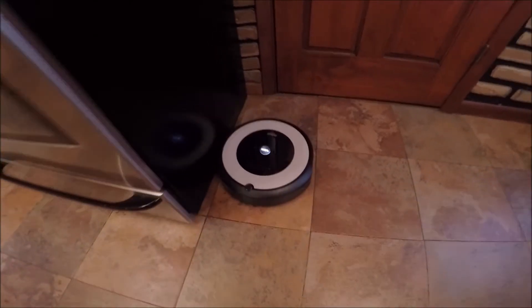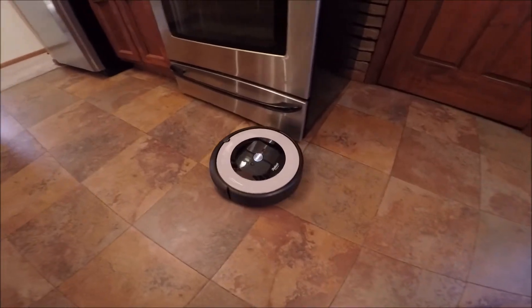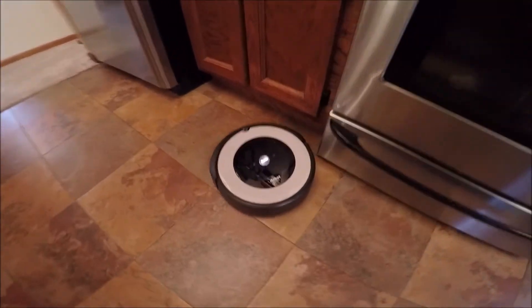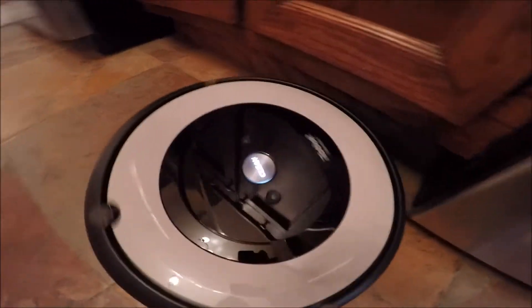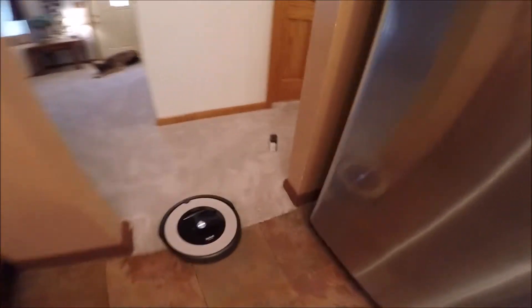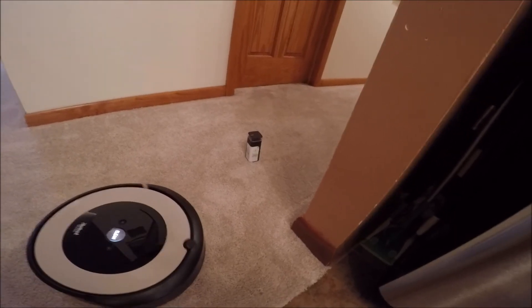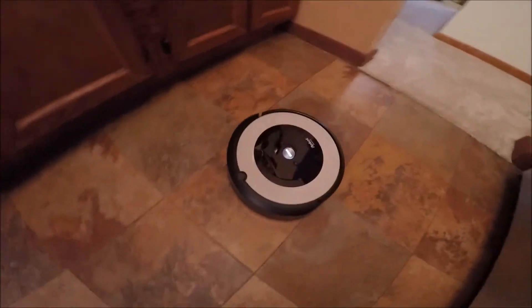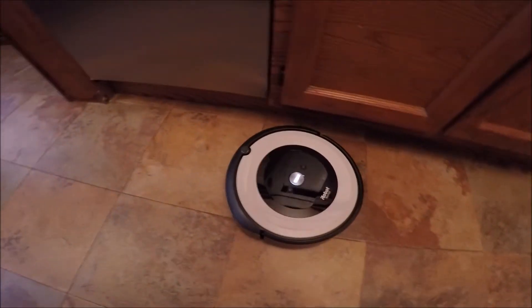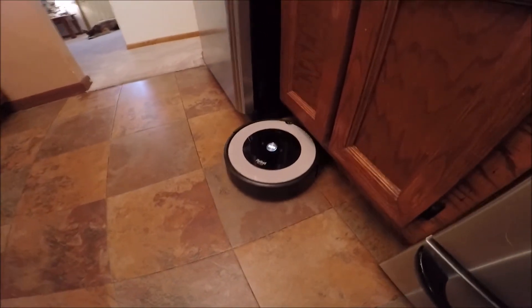It really does a great job with the dog hair, crumbs, or anything you drop in the kitchen. There's that barrier so it won't cross it — see how it stops, it knows you don't want it to go down the hallway. On floors like these it would easily do a whole house in 90 minutes. It takes about two hours to fully charge again.